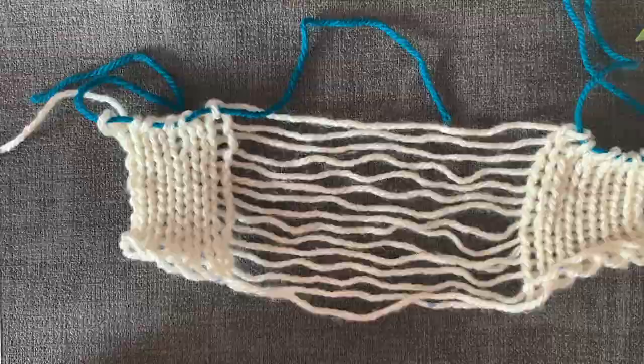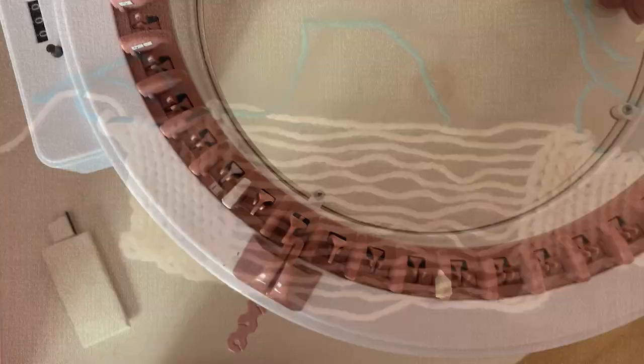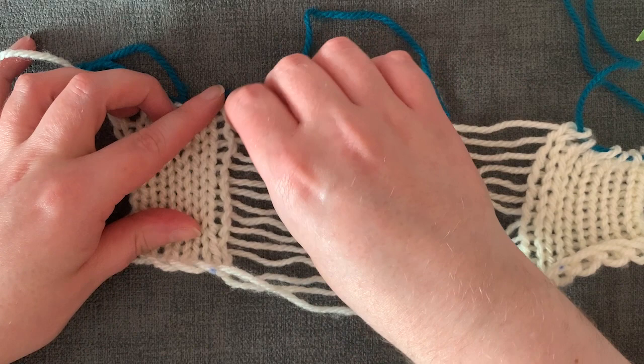So hopefully you should have something like this. You want to lay this out so all the strings are in the right order. You also want to tighten up the edge stitch before you get started.